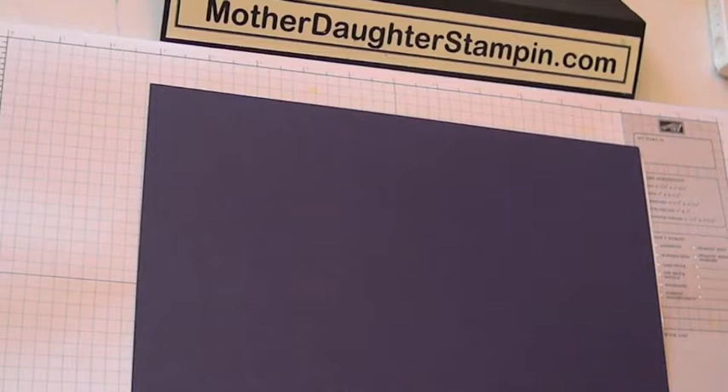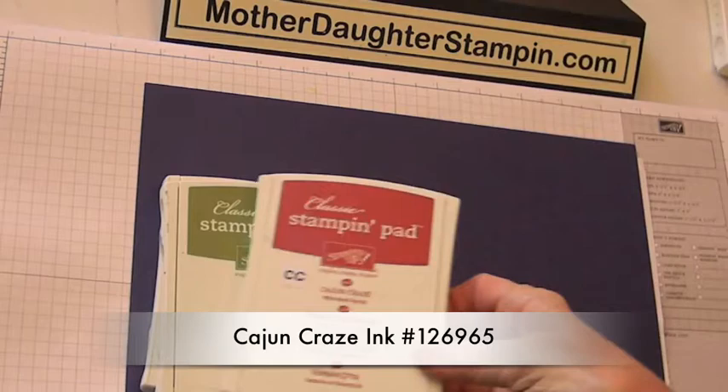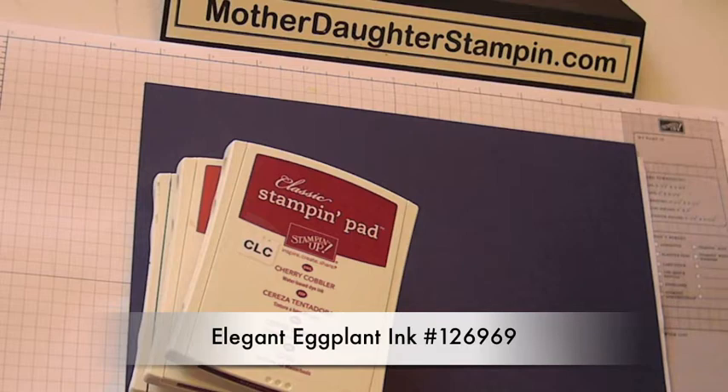Some fall colors we have: Crushed Curry, Old Olive, Cajun Craze, and I thought we'd use a little bit of Cherry Cobbler. And then for the base coat we're going to use Elegant Eggplant.